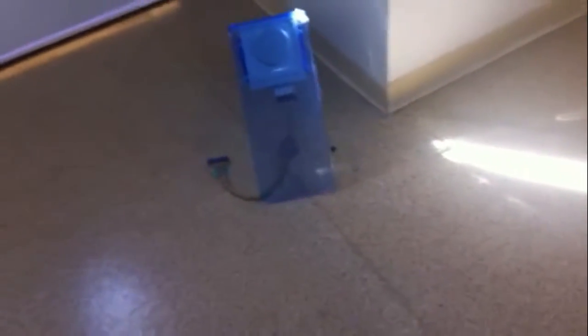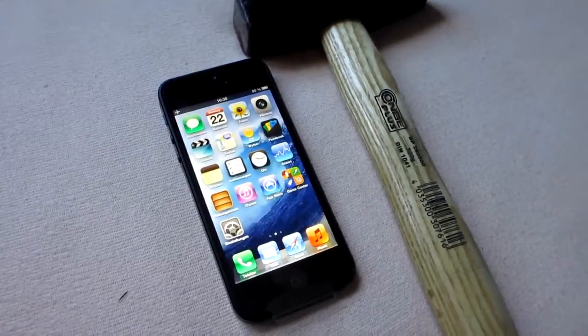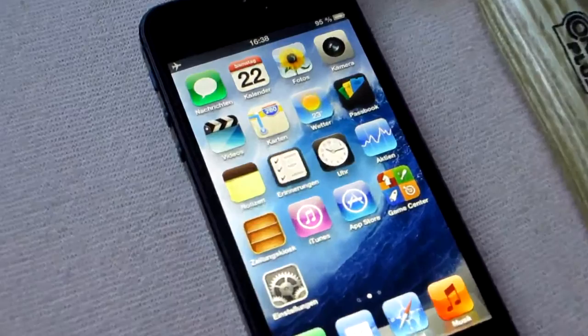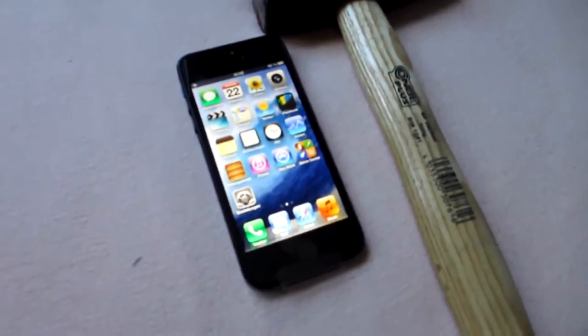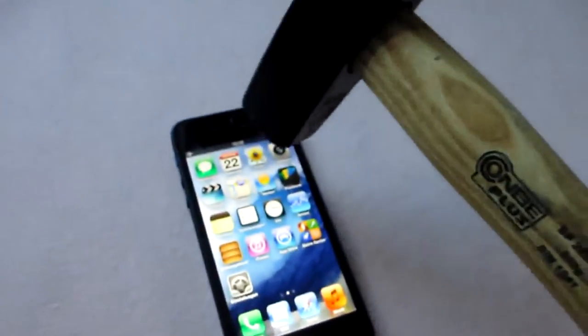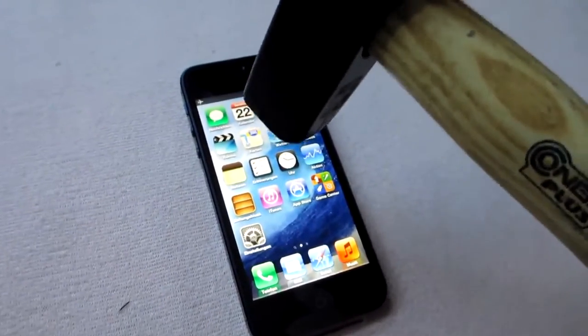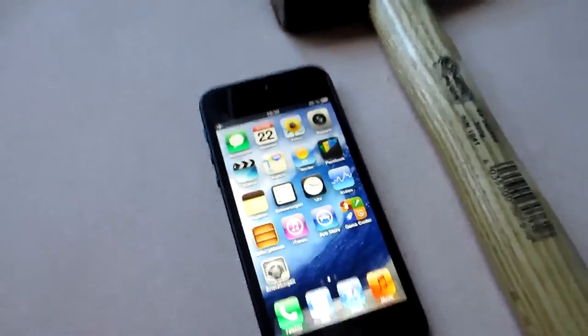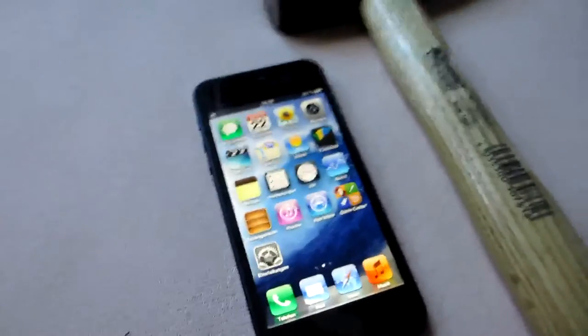Oh, that was so satisfying. Hello everybody, and welcome to my second hammer drop test video of the new iPhone 5. You can see here, with its 4-inch display, that I dropped the key Friday — it's one of the first. And this conventional hammer, nothing special — we will drop the hammer to the phone right here to see what happens, and how durable the new screen is, and the new iPhone is. So let's go.